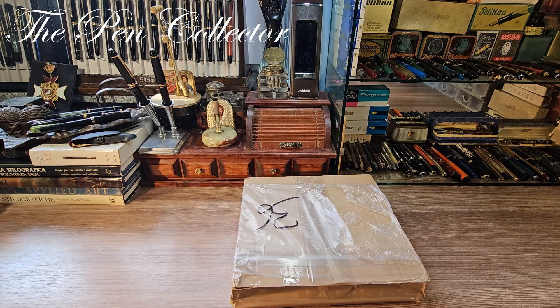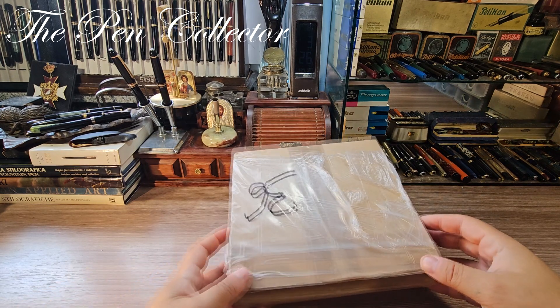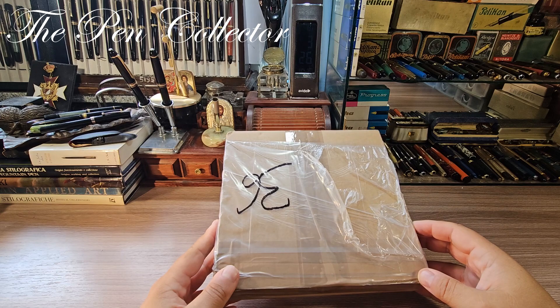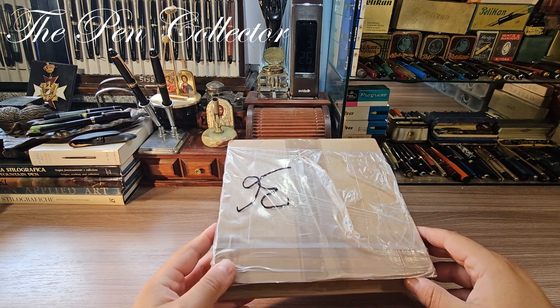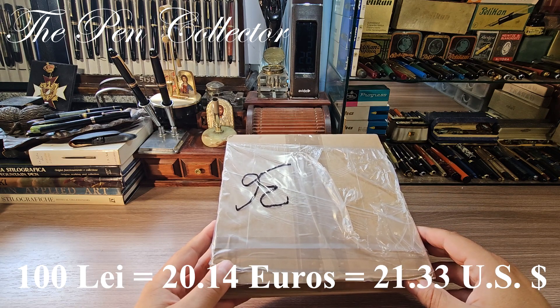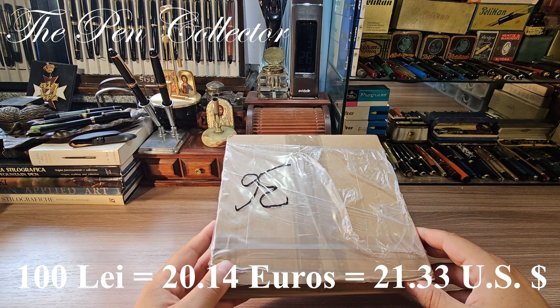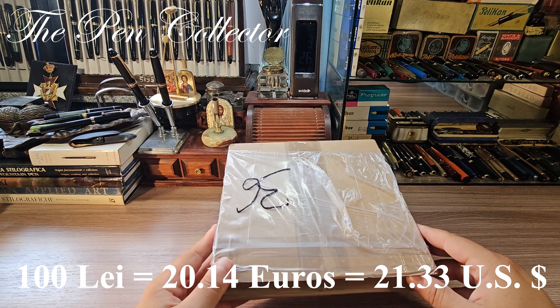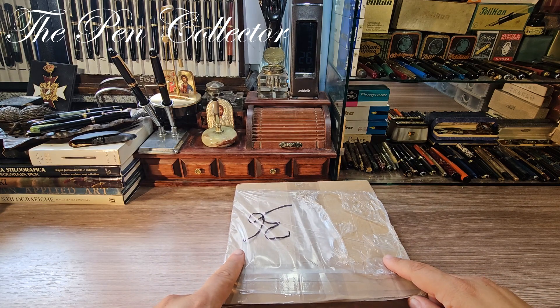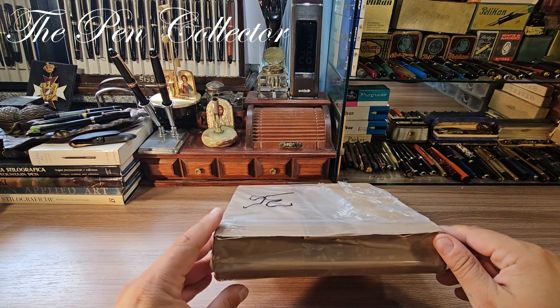Hello and welcome, dear friends, welcome to another unboxing episode. I've just returned from the post office with this pack and it contains some interesting Romanian writing instruments. Let me first tell you what I paid for the whole content including shipping: 100 lays, or the equivalent of 20.14 euros or 21.33 US dollars. Without further delay I will reveal the content and tell you what I paid for each and every item.